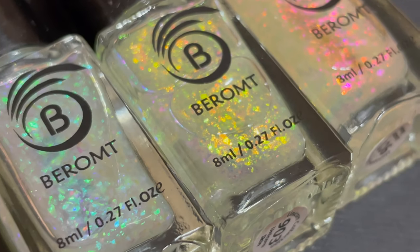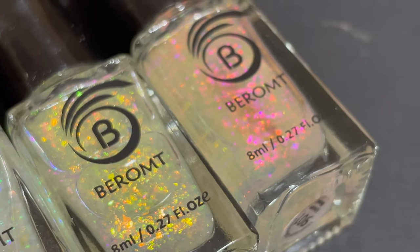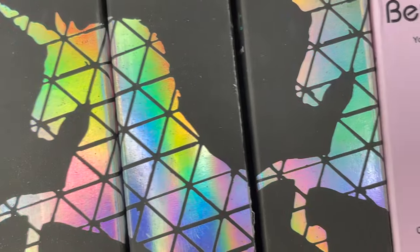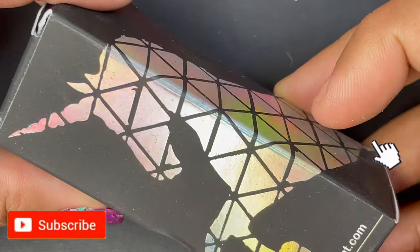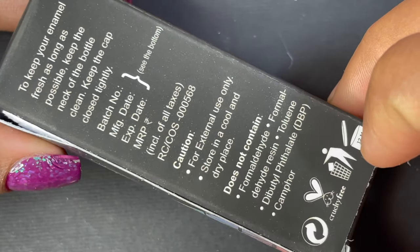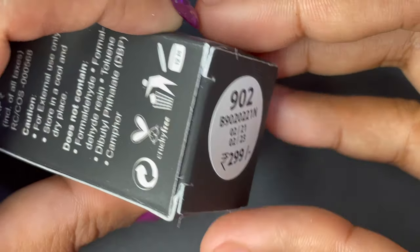Hello friends, welcome back to my channel! I know it's been a while since I posted a full video, so today we are going to sit back and do a review of these beautiful polishes launched by the brand called Barom. This collection is called the Unicorn Collection, and the packaging is totally amazing — you can already see a holo unicorn on it. They have really upped their game, launching a bunch of new polishes, and today we are going to swatch and see their Unicorn Collection.